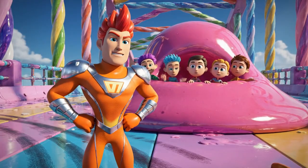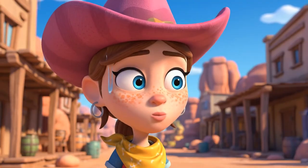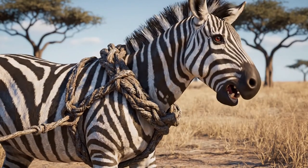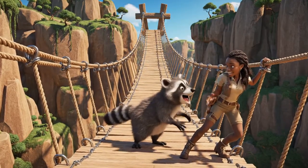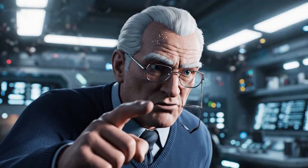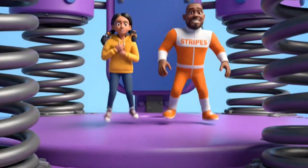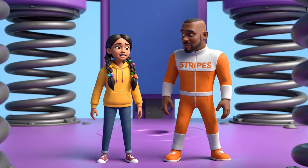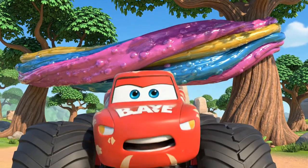Hang on, guys — we're here! Blaze, we're stuck tighter than a lid on a pickle jar. Stripes, stop moving! The more you move, the more elastic energy you're creating — you're making the bounce worse. You're feeding energy into the elastic gum and it's bouncing it right back. You have to stay perfectly still.